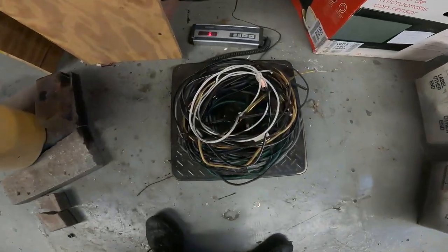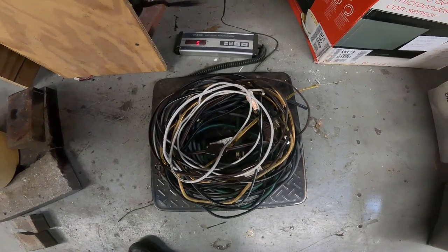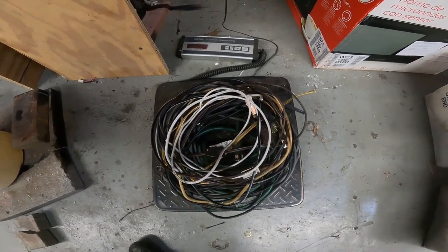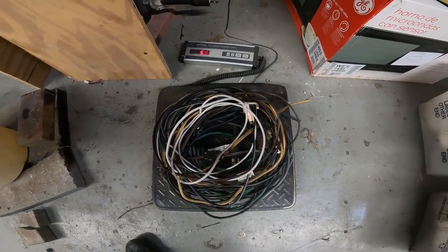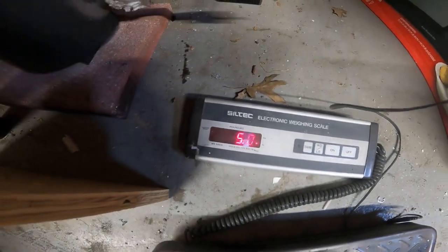Now we've got some various cords here: part of an extension cord, a couple lamp cords, two vacuum cords, and some other various cords that I had cut off of appliances in my everyday travels. You can clearly see here it's 5 pounds.